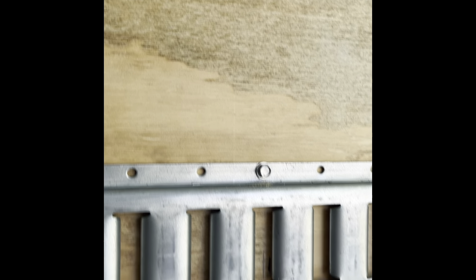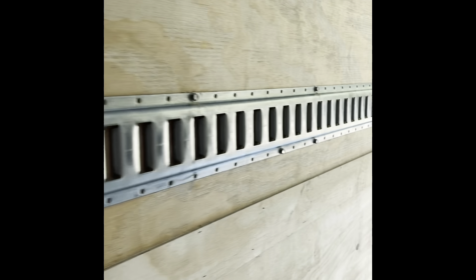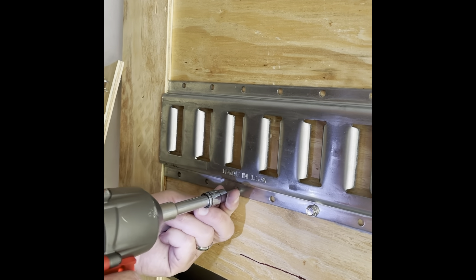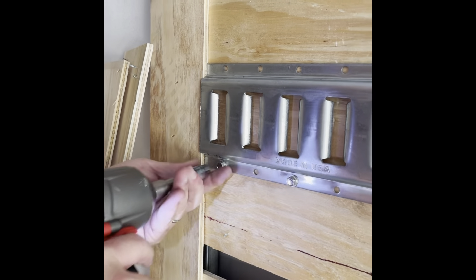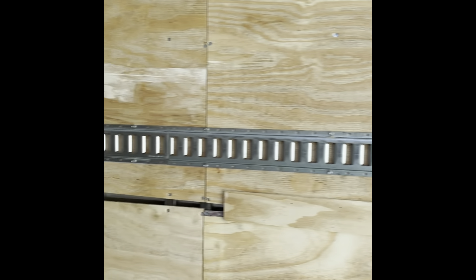I put the wood screws in between the studs. I did not do every other hole, but I did place one in the center between the studs. So if you're counting over the holes, there are three holes, then I placed a wood screw, then three more holes, until you get to the 1.25-inch self-tapper that has to bolt into the studs.